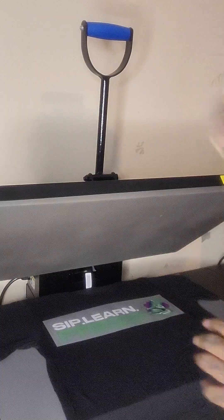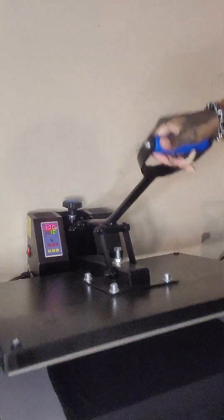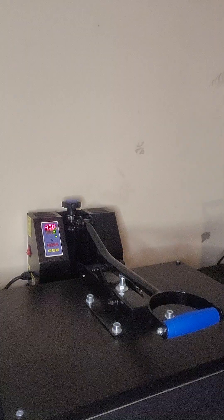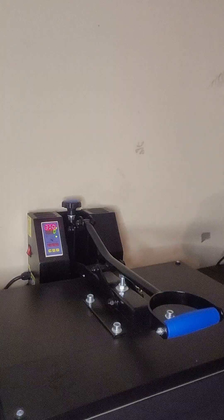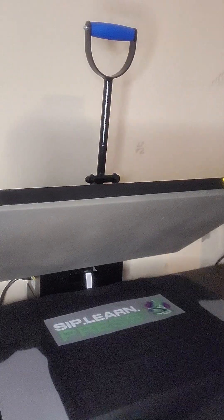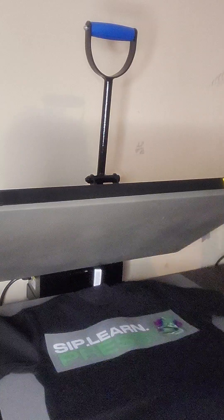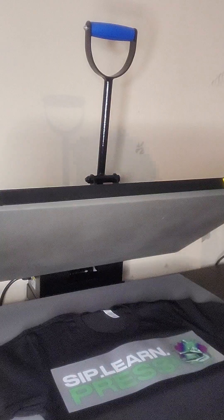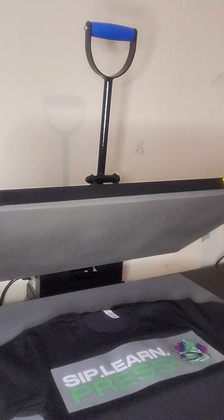All right, so now 10 seconds, 300 degrees. You've got to have your hands up — get strong. So that's it. Now we're going to lift this guy up. Our DTF transfers are a warm to cool peel, so I'm actually going to leave this here and let that cool off. Now we're going to go and put the QR code on the hat.